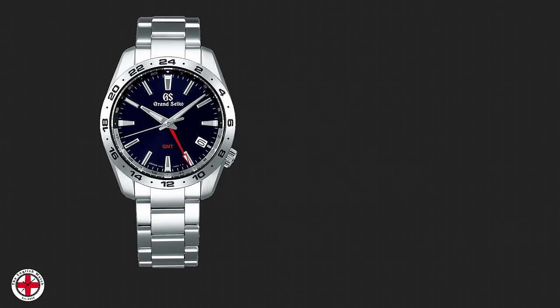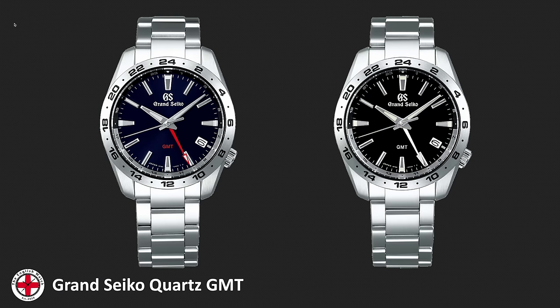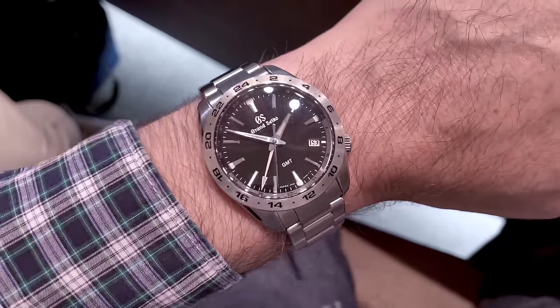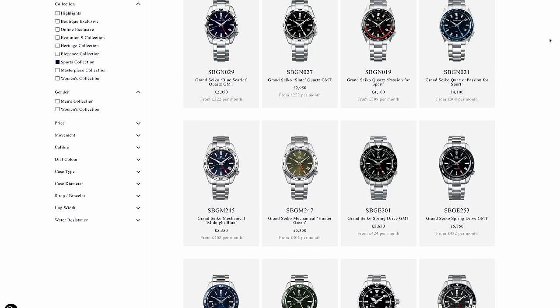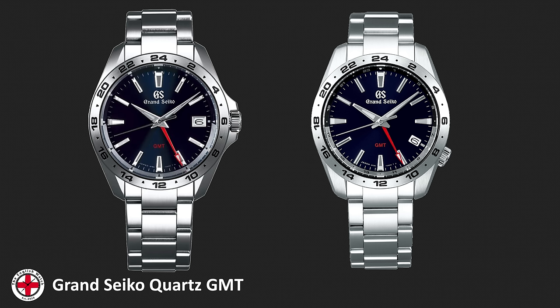This watch is the Grand Seiko SBGN 029 — the blue scarlet quartz GMT version. There's also a slate version: this one has a blue dial with a red GMT hand, while the slate version has a black dial with a white GMT hand. I did a comparison of the two a while back. I found the white GMT hand a bit too similar to the minutes hand, so I preferred the pop of red. This is part of the sport range, priced at £2,950. This is the newer version with the crown at four o'clock; the old version with the crown at three o'clock has been discontinued.